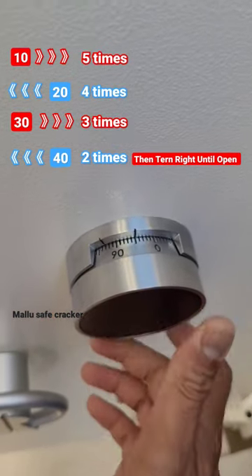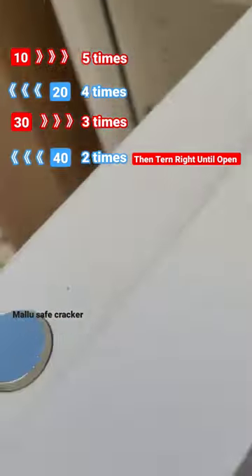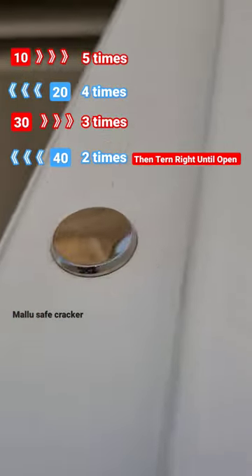Then turn it and it will open. Then open the key. Then the handle, safe will open. See that should be moved. It's going out.